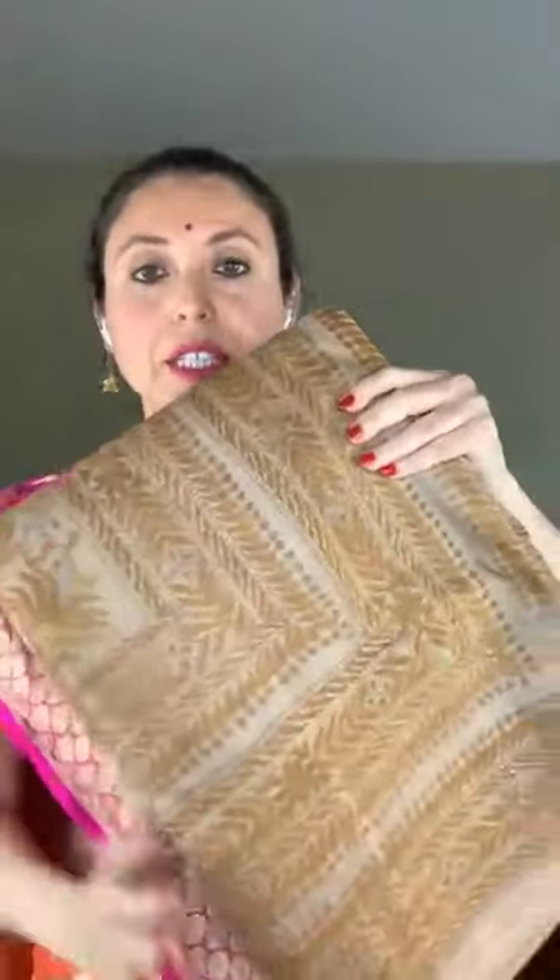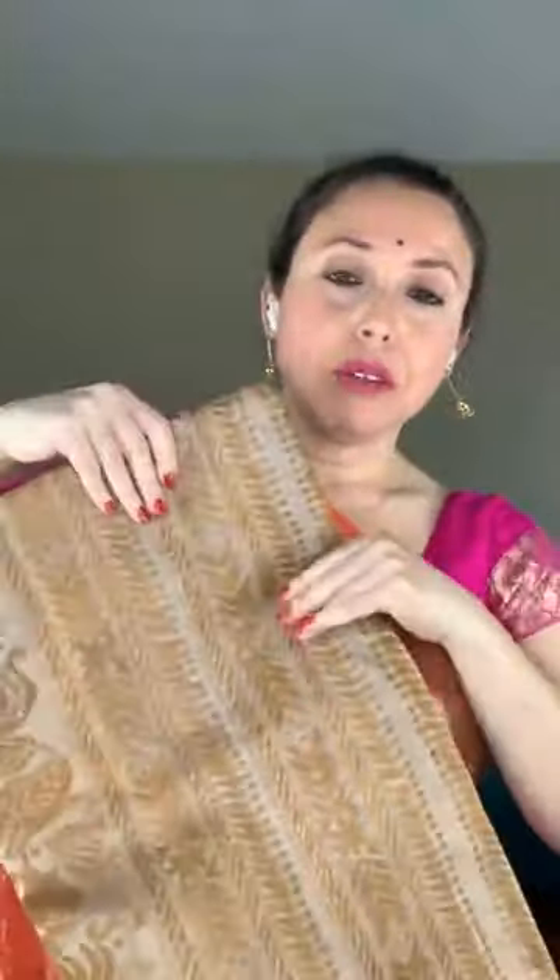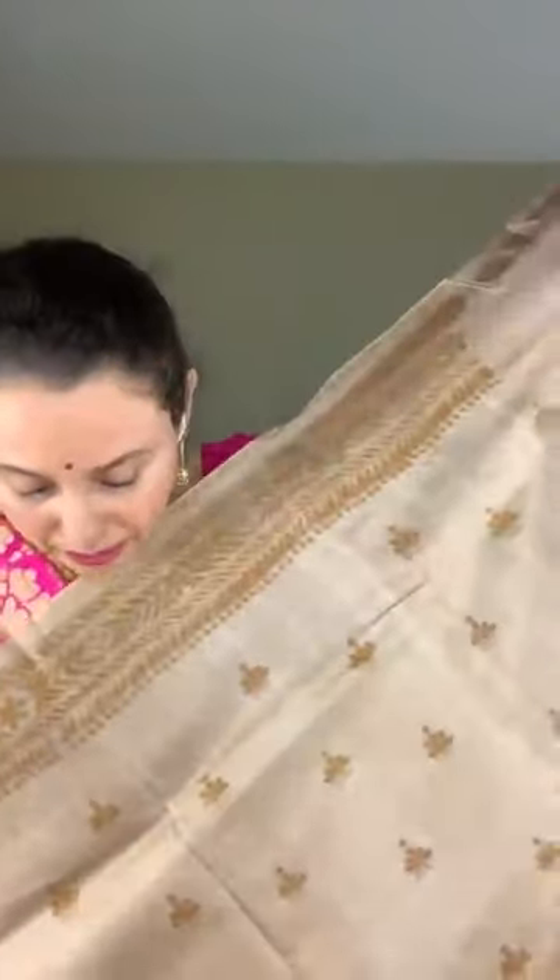Now I will show a katha saree. It's a hand-embroidered katha on pure tasar. The color is English brown — a very light shade of brown, a beautiful color. This is a full handwork katha, 100% hand-embroidered on pure tasar silk.